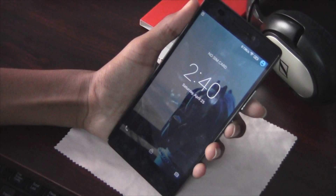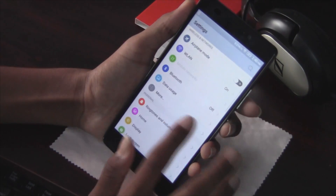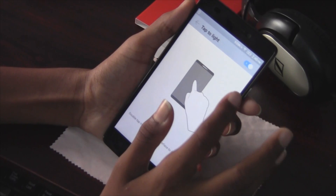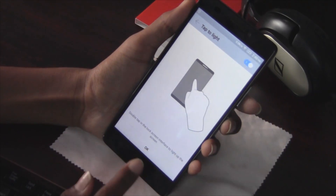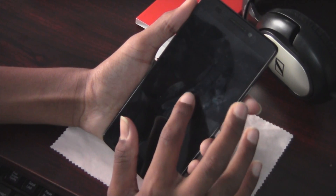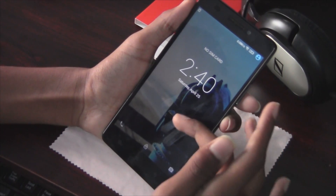The first feature is double tap to wake up. Go to Settings and then go to Features. Find the Tap to Light option and just enable that. After enabling, go back and test it out. As you can see, the lock screen appears.